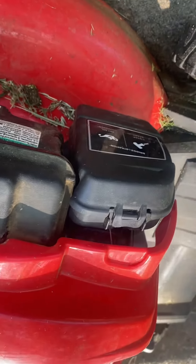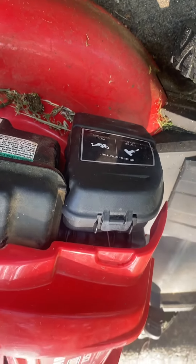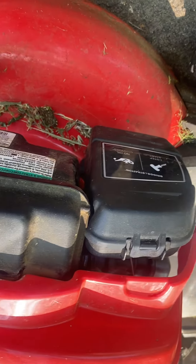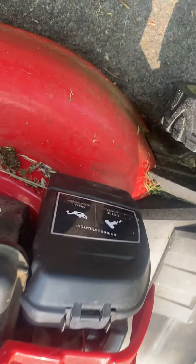I got a lawnmower here today. The person was saying it'll cut on and run for a minute then just die out. I checked the spark plug — it was pretty good. The next thing I went to check was the fuel line; I pulled the fuel line off to make sure it was flowing through, and that was good.